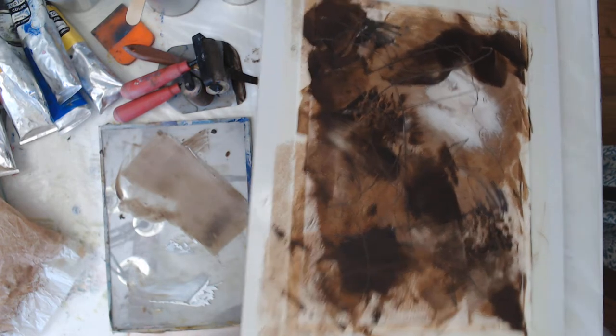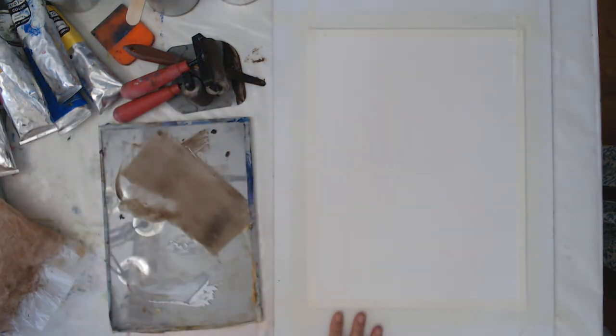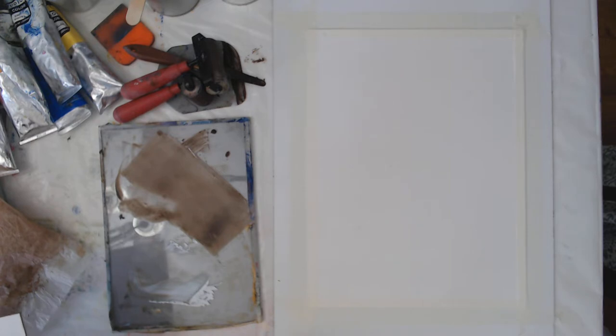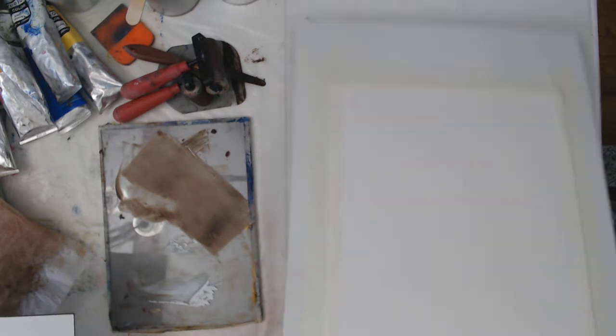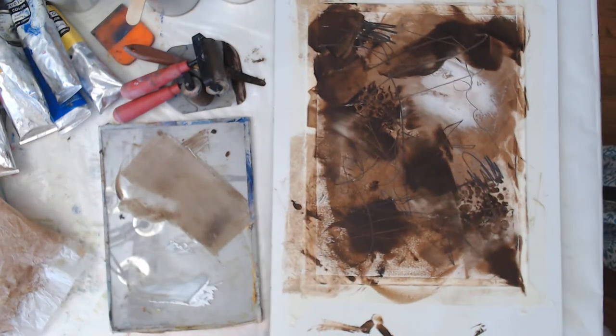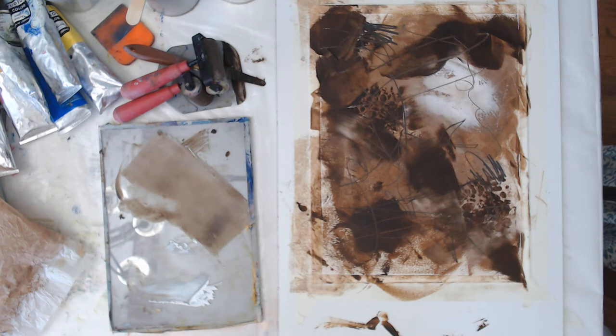I'm working on these whiteboards, and I have Arches oil paper — I don't know how you pronounce it, like 'h-u-i-l-e,' I guess it means oil in French. I love working on tape-down paper because it leaves that nice frame around it. One of the frustrating things about cold wax medium is you have to let layers dry.